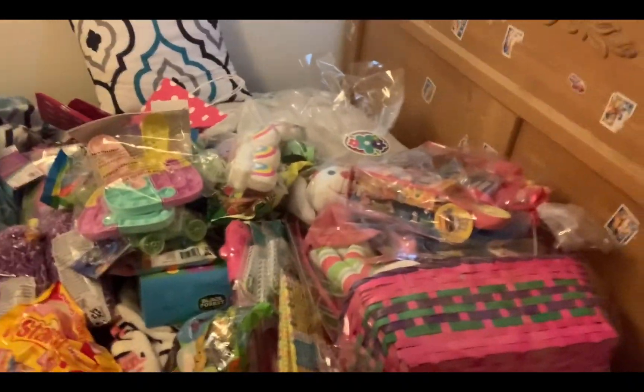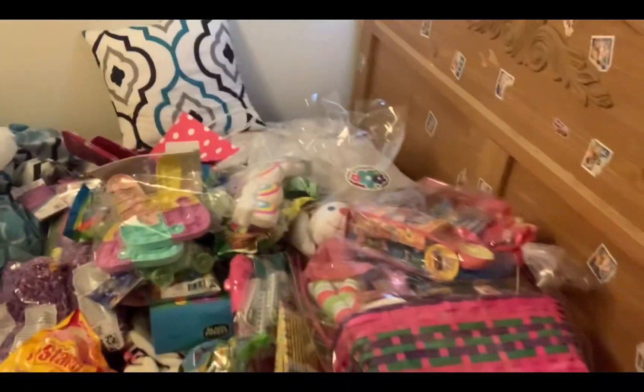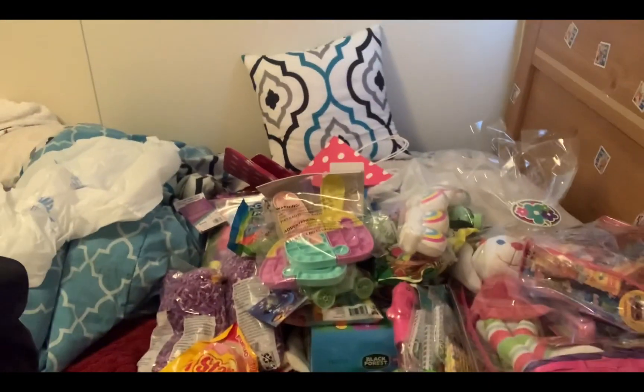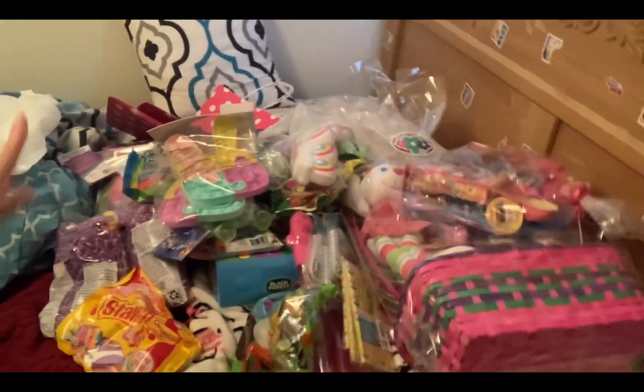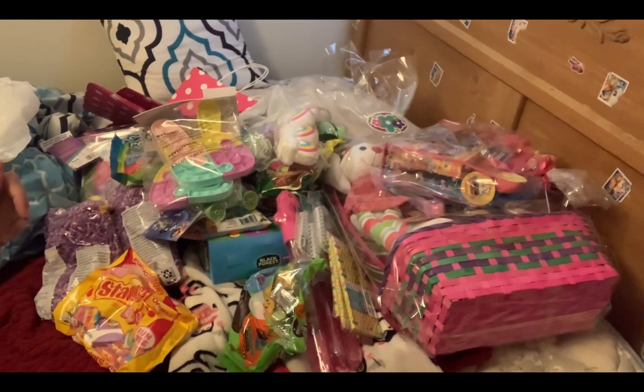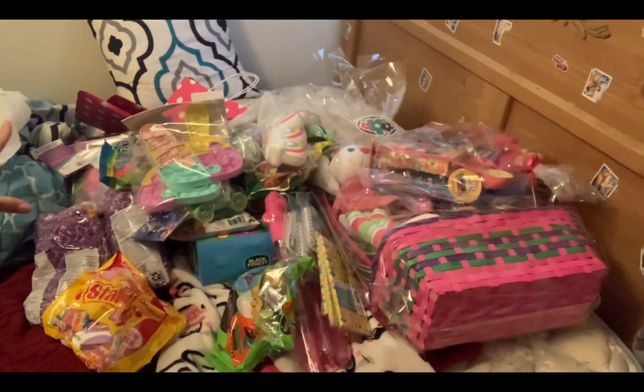All of this stuff is going in the Easter goodie bags besides those two pre-made baskets. I didn't realize how much stuff I bought until it's all laid out right now — but it's fine, it'll be cool. All of it is from Walmart, shout out to Walmart. Thank you guys for watching — let me know in the comments what stuff you guys put in your kids' Easter bags and what is some of their favorite stuff from the Easter bunny. Thank y'all for watching, catch y'all in the next video, bye!